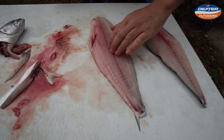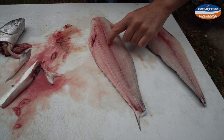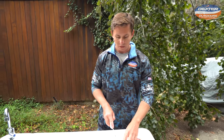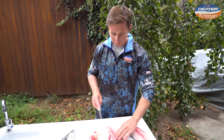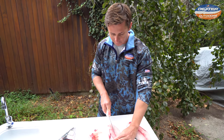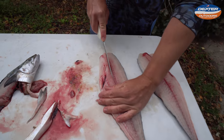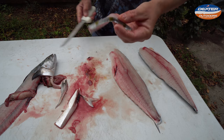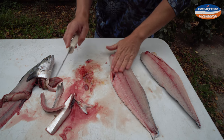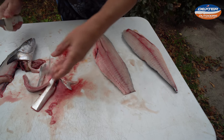Mackerel have pin bones that go from the head all the way to about halfway in the fillet. You can do one of two things: if you're going to eat this with the skin on, you can go ahead and remove the pin bones — just don't go all the way through the skin. Or if you're going to take the skin off, like most people do, you can go all the way through. Take your knife on both sides of the mackerel, just to where the pin bones end. Lift up, and your pin bones lie in that section.